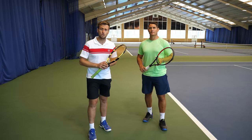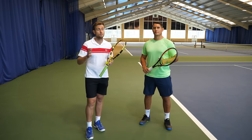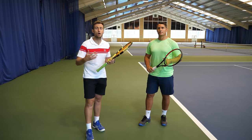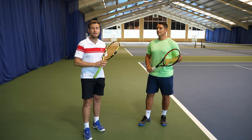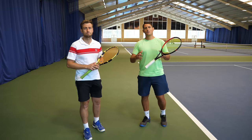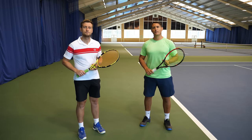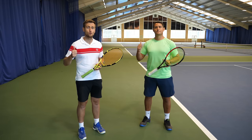Thank you guys for watching — those were the five drills to develop a modern forehand. If you don't have blocks like we have, you can always use boxes or any kind of obstacle to recreate the same drills — it will help you in your development of the modern forehand. If you haven't done so already, make sure you subscribe to the channel and turn on the notification bell so you get notified whenever we release a new video. Get practicing and see you on court very soon!